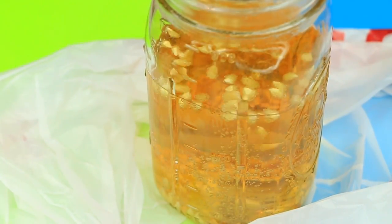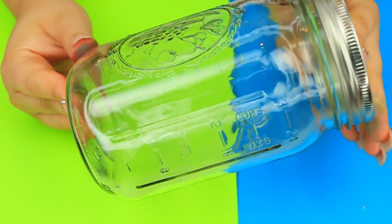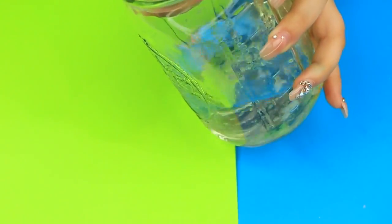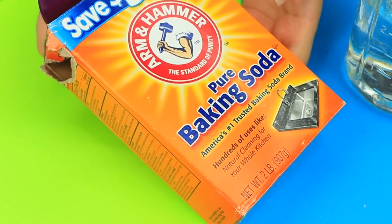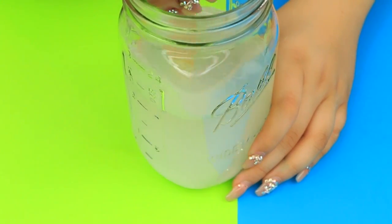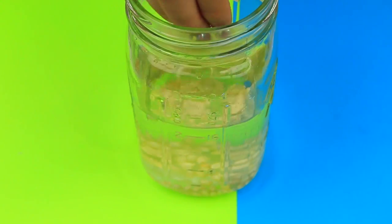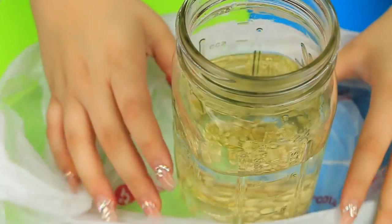This next science experiment is dancing corn. You're going to need some popping corn, a tall container, two cups of water, and about two tablespoons of baking soda. Stir that until the baking soda dissolves into the water. Once it's dissolved, put your corn in. I also put a bag under my cup because the next step can get a little bit messy.